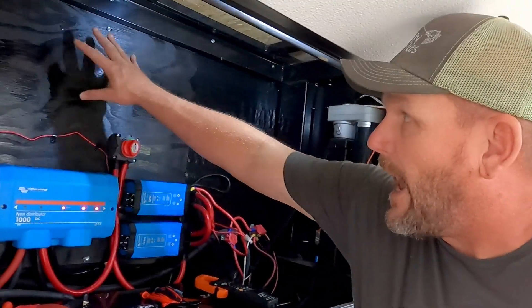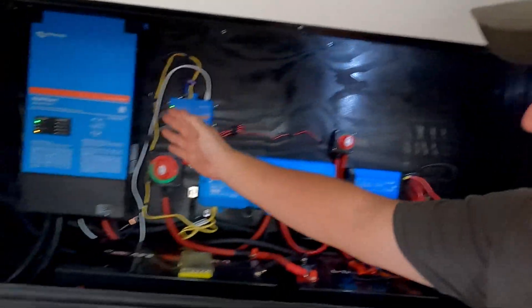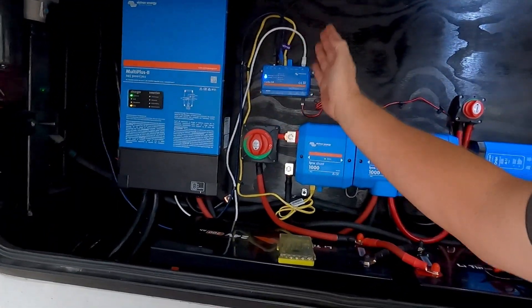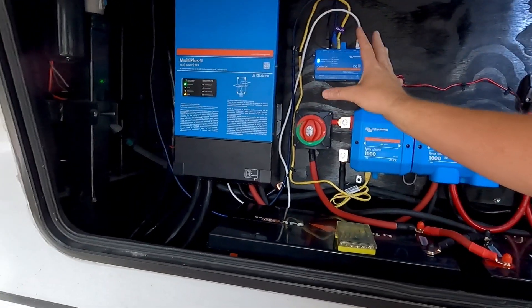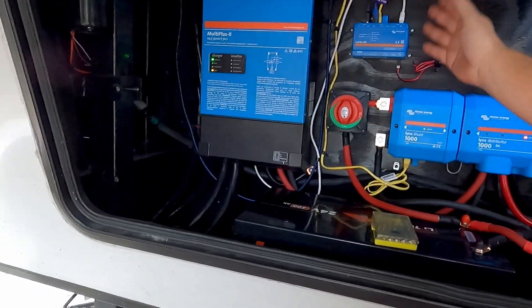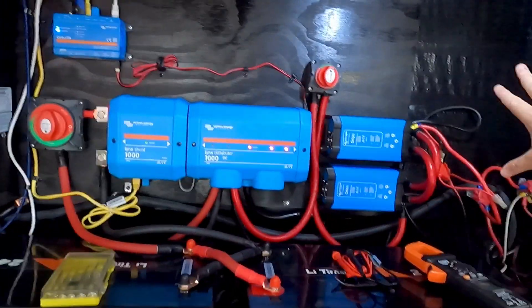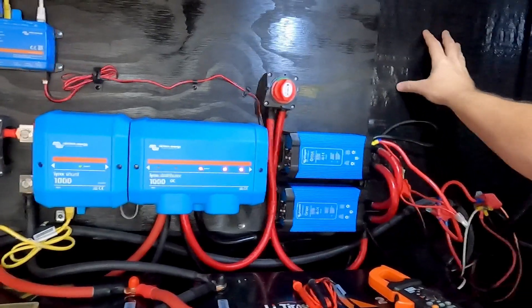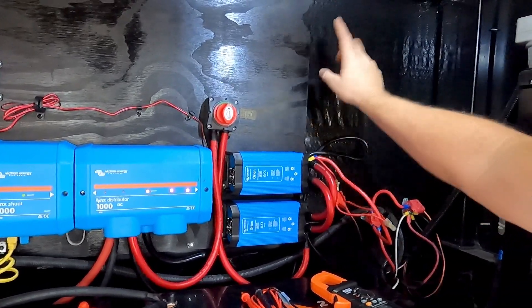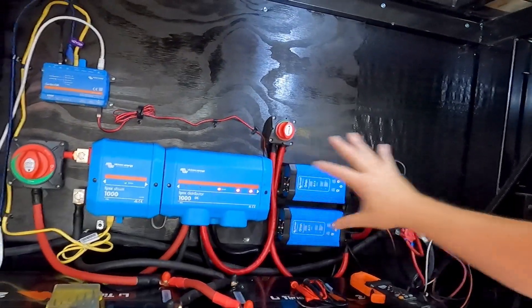Today the first thing we're going to do — I put the board all the way up to here because that's all I needed at the time. But eventually I'm going to add another Multi-Plus 2 and run it in parallel. According to Victron, they want them close to one another and the wire lengths to be the same. So we're going to put another one right next to it, which means I want to get everything shifted over here. I'll put up another board, measure it up, paint it, and get ready to move everything over.